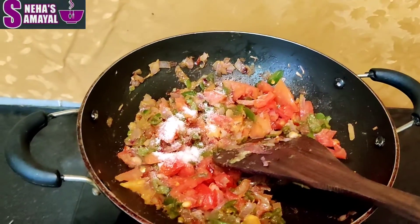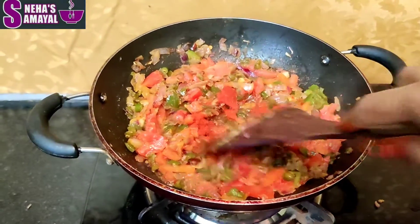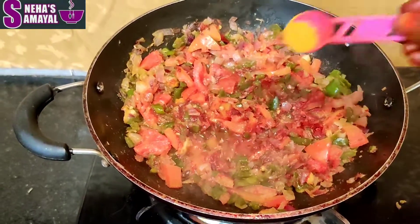I'll add 1 spoon of Kashmiri chili powder. Then add 1 spoon of manjal (turmeric), 1 spoon of pav bhaji masala, and about 3 tablespoons of Kashmiri chili powder overall.